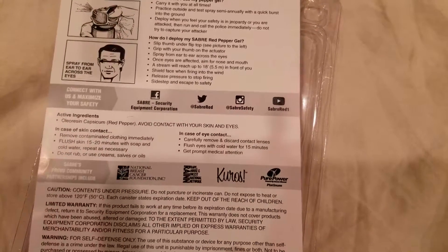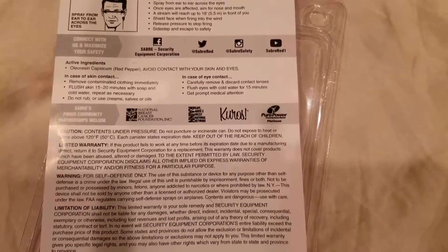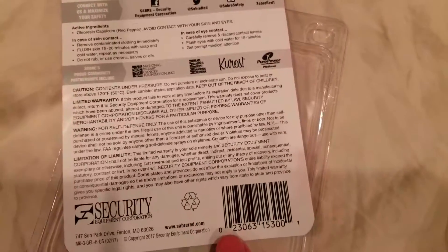The training video shows you to spray from ear to ear. You've got to flush your eyes out for 20 minutes — it's pretty brutal stuff.